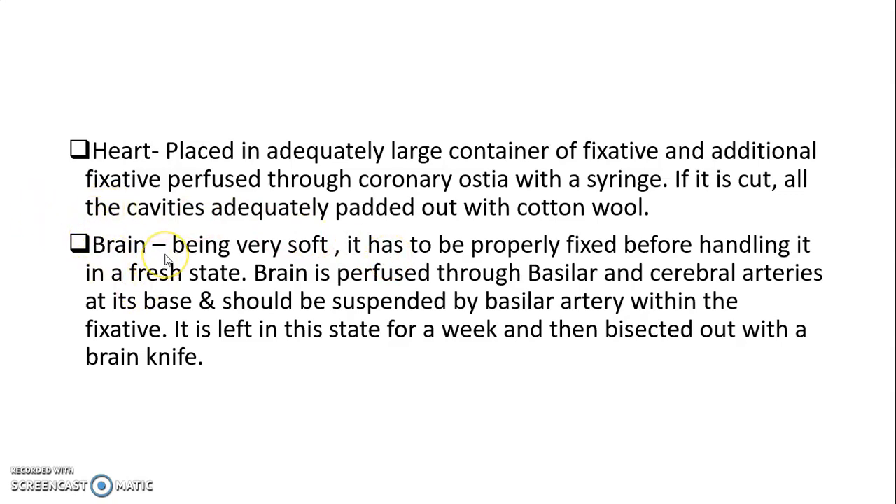For a brain specimen: as the brain is very soft, it has to be properly fixed before handling in a fresh state. The brain is perfused through the basilar and cerebral arteries at its base and should be suspended by the basilar artery within the fixative. It is left in this state for a week and then bisected with a brain knife.